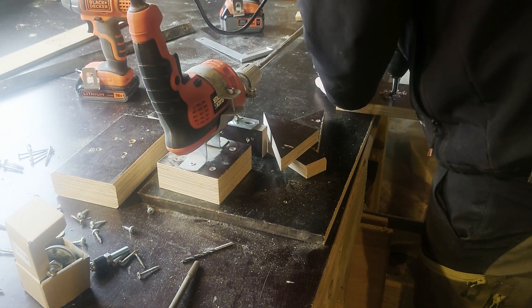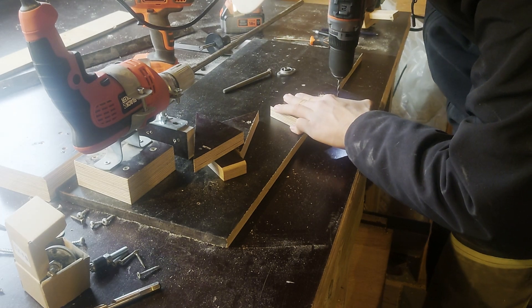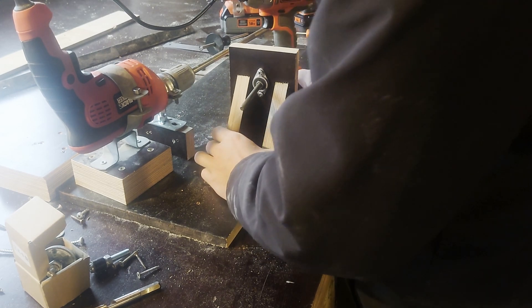The hole allows the tailstock piece to go through while still being supported by two bearings, one on each side. Since it's supported on both sides it's also reversible - if you need more space or you need to get the tailstock closer to the chuck.